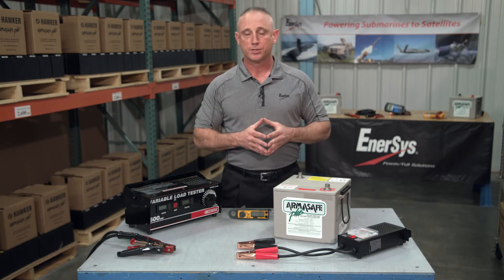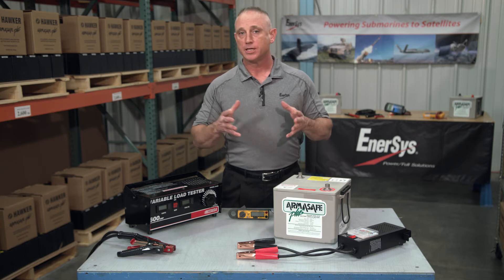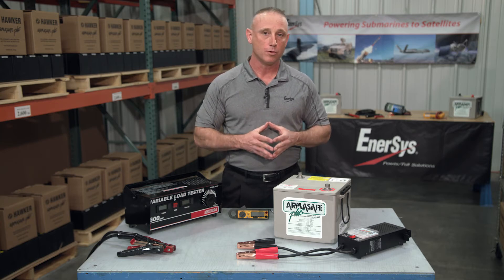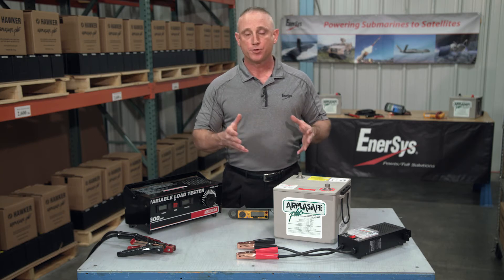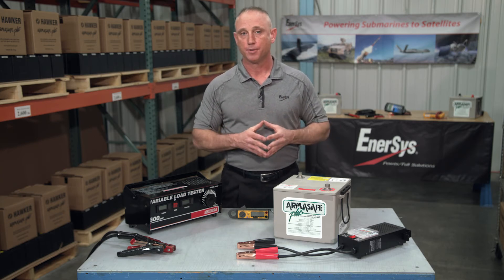When you're looking for a load tester, you need to find one that can apply a load that's equal to at least one half of the battery's cold cranking amps. So if you have a 400 CCA battery, make sure that you've got a load tester that can apply at least a 200 amp load.